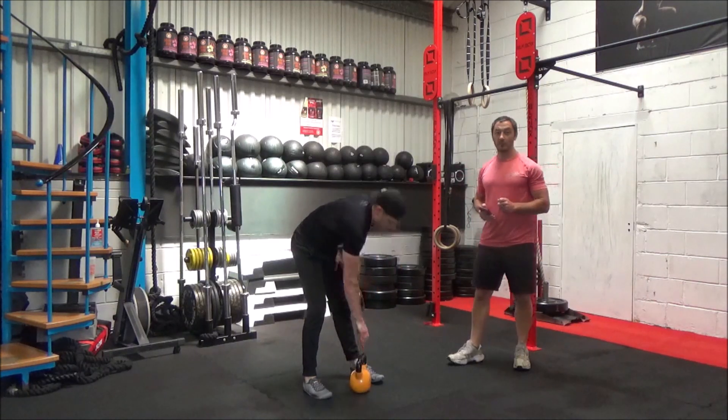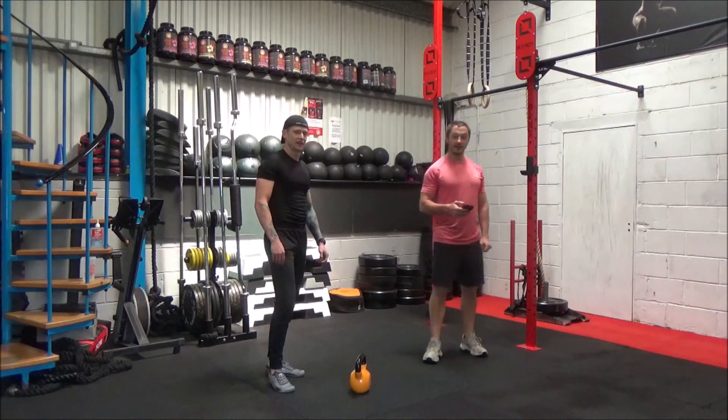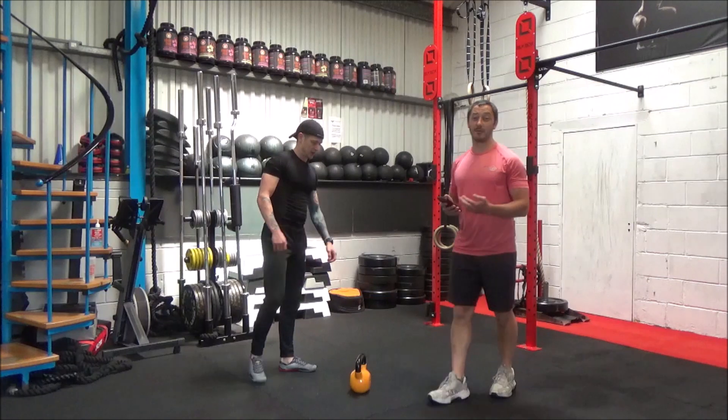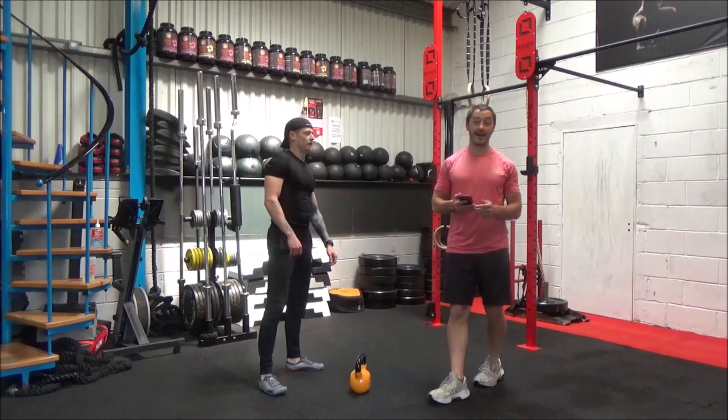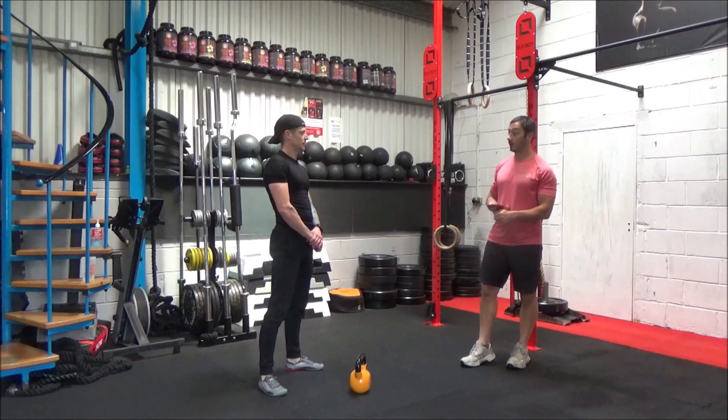Okay guys, have a breather. You've got a minute off. How's that, Matt? It's a good workout, isn't it? Got you blowing a bit? It should have felt a little bit harder than the beginner's workout — it's just purely from duration, working for that little bit longer.